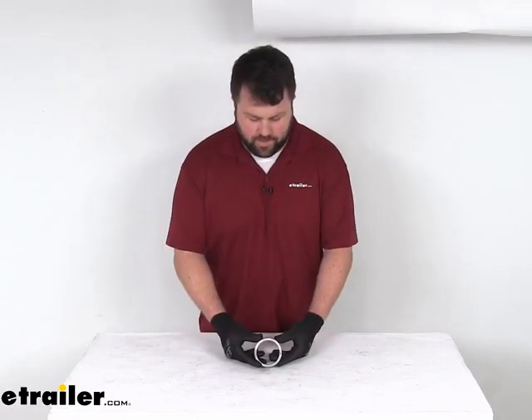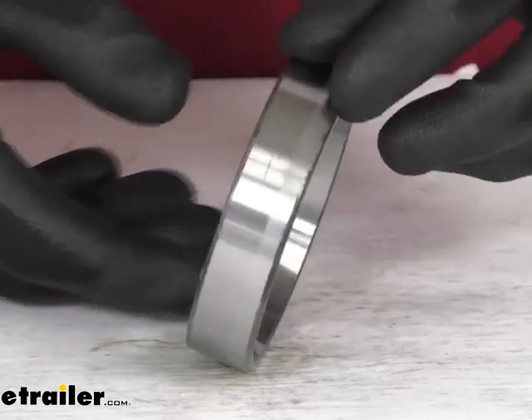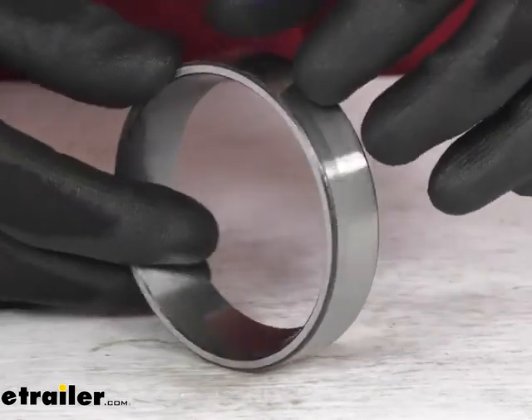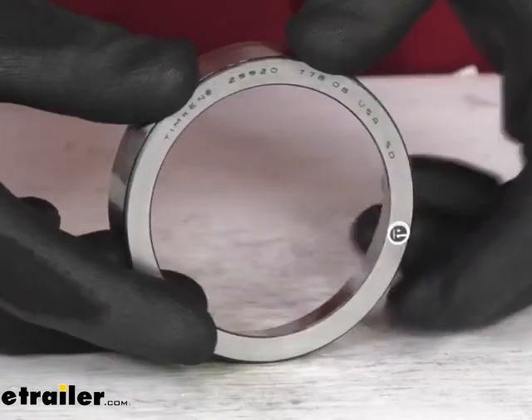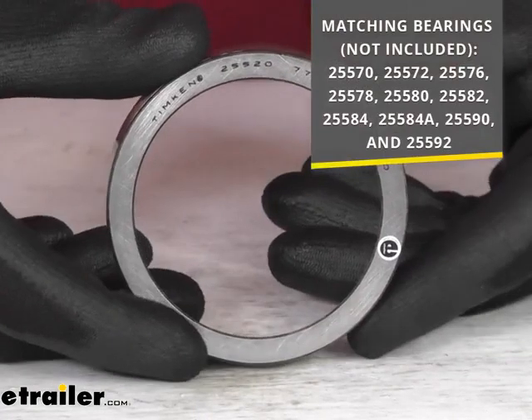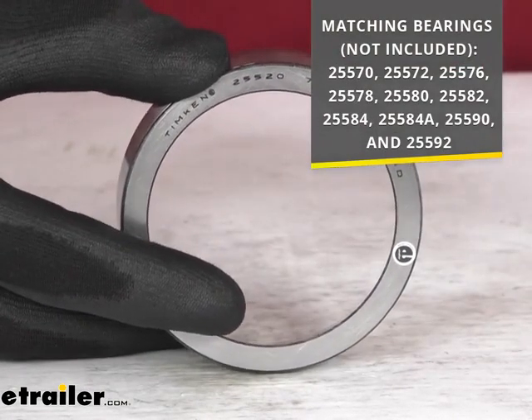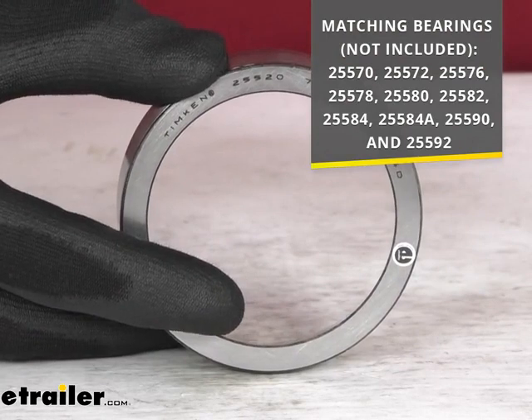Hi there, I'm Michael with eTrailer.com. Today we're going to take a quick look at this Timken Replacement Race. This is a high quality 25520 race. It's going to work with all the bearing models that you see on the screen there. So if you are needing a replacement race for any of those bearings, this is going to be a great option for you.